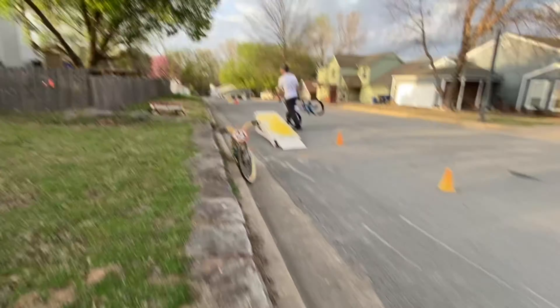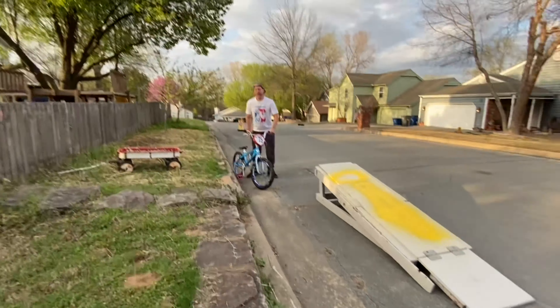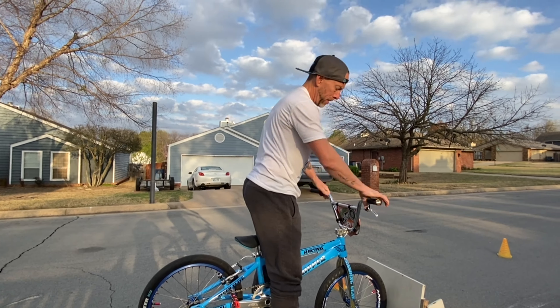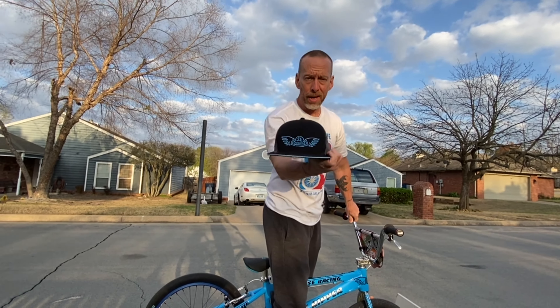Daddy, you should have not stopped. I'm not going to stop — I stopped videoing because I wanted you to jump off. Slammin' Sammy back, wearing my SE shirt and the SE hat.